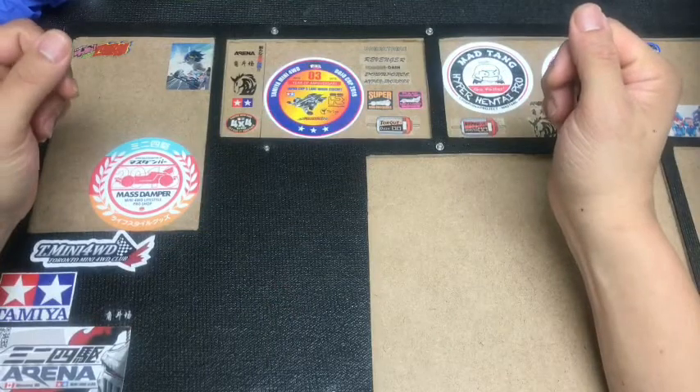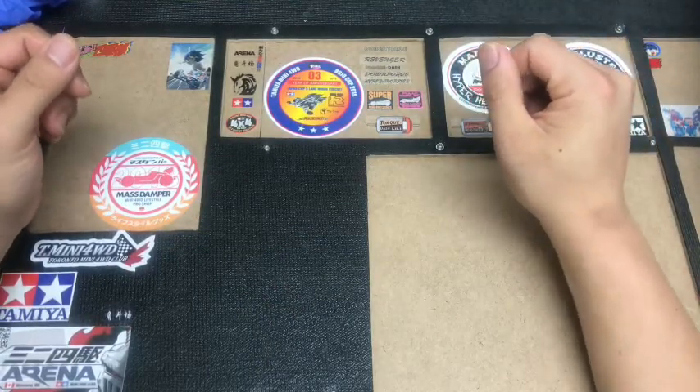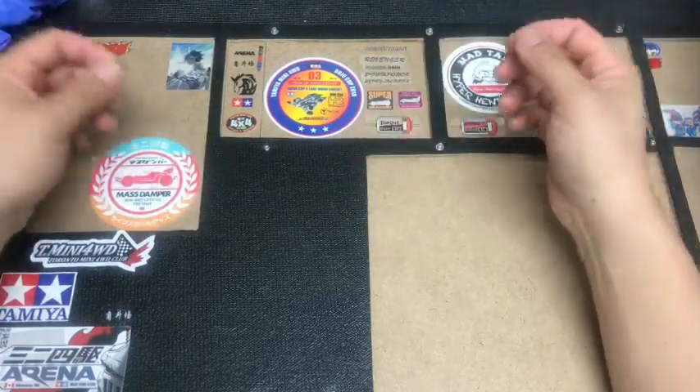Hello guys, this is Roy from Ariana Mini 4WD Club Winnipeg, Manitoba, Canada. And for today's video, I'm going to do a coming soon item quick review.